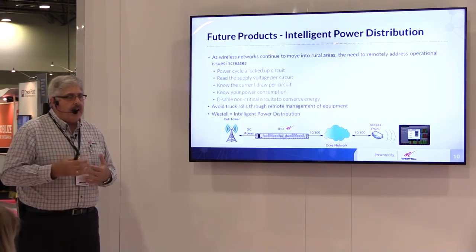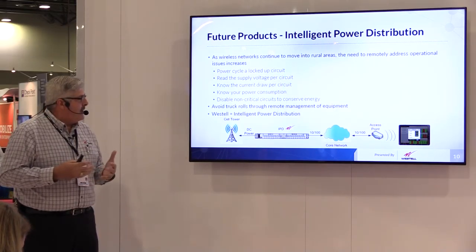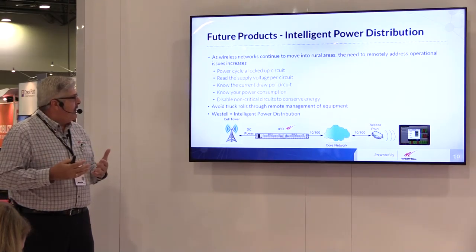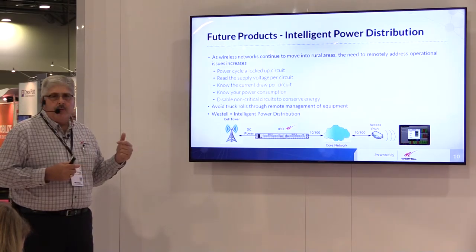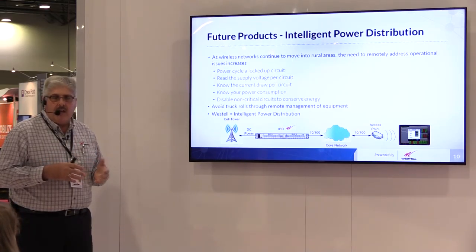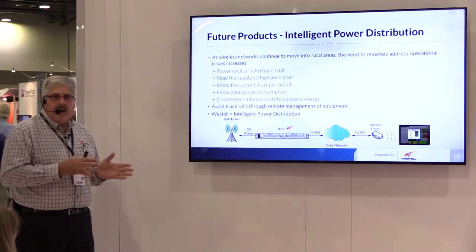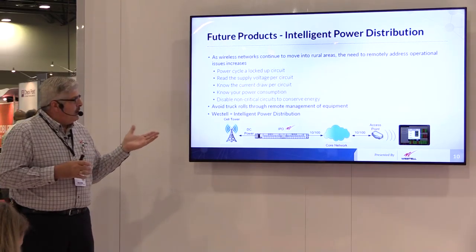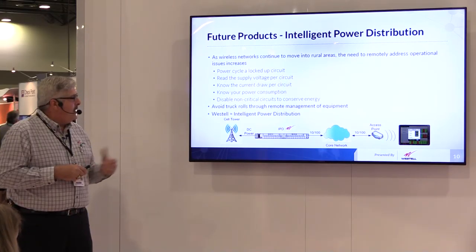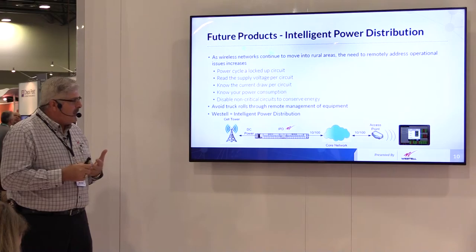On the horizon, we've got a product in development we call an intelligent power distribution panel. The basic concept is to allow you to maximize your power requirements and conserve energy. This panel is remote controllable — you can monitor the status of the fuses, and you can actually turn circuits on and turn circuits off. So if you have an environment where you want to shut down certain devices when they're not in use, you can power them down and conserve energy. It will also give you remote alarming capabilities to know if you have had a fault at a location, over either a text message, an email, or an SNMP trap alarm.